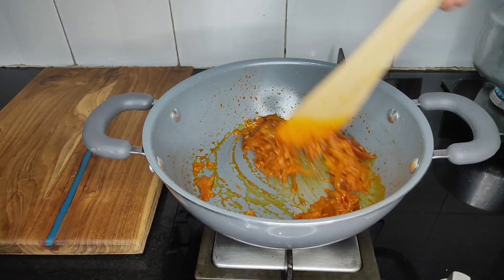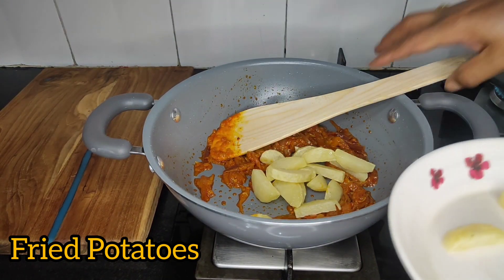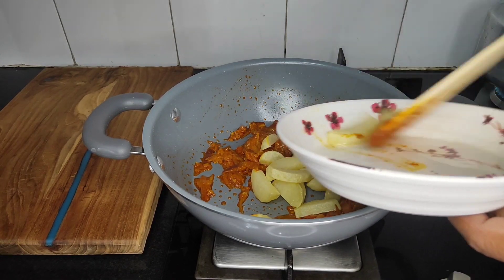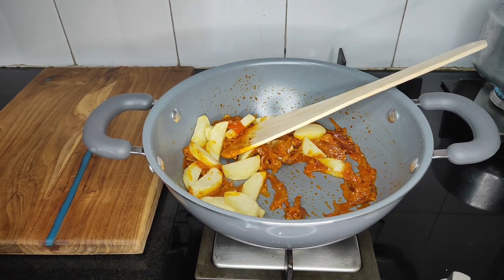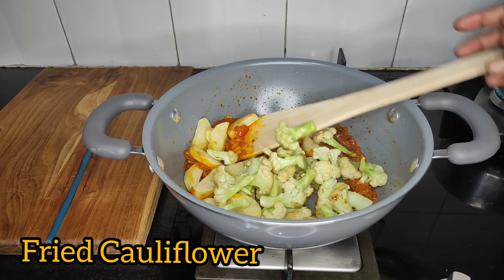Let's add garlic. We should cut it right and cook. We're all ready for the front. You can add garlic.